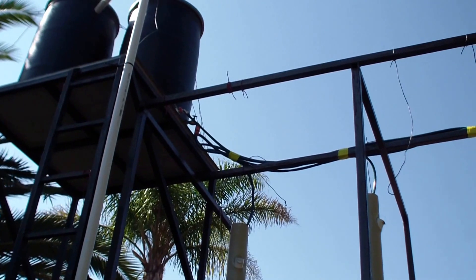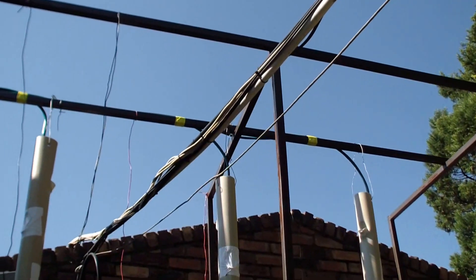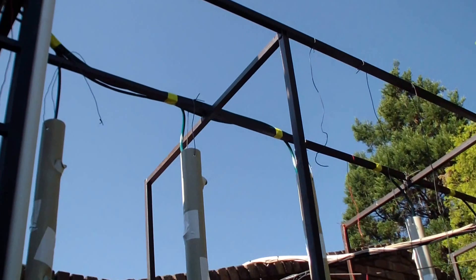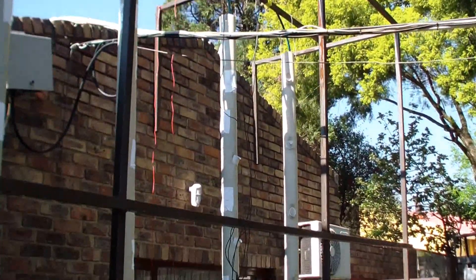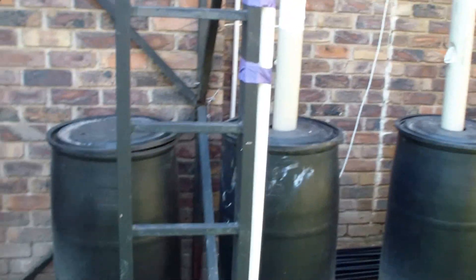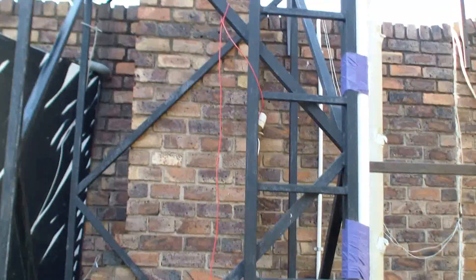The one other change I made is I laid a separate line from the main water reservoir to each tower, because last year we found that the furthest tower got less water than the closer ones — obviously the pressure was a little bit lower on that side. But that's it, tomatoes are in, cucumbers are in, we are ready to rock and roll. We'll keep you updated.